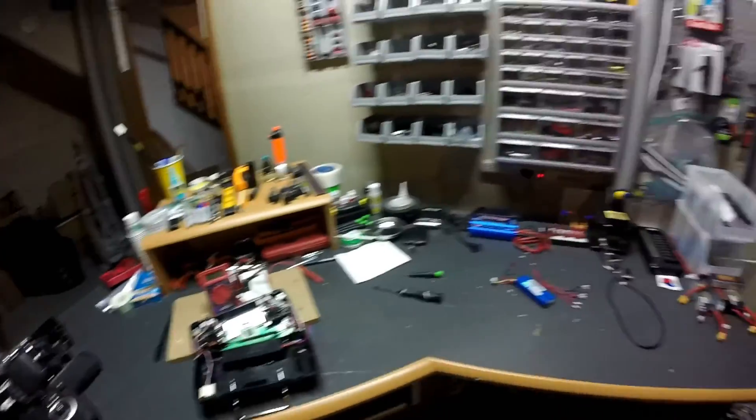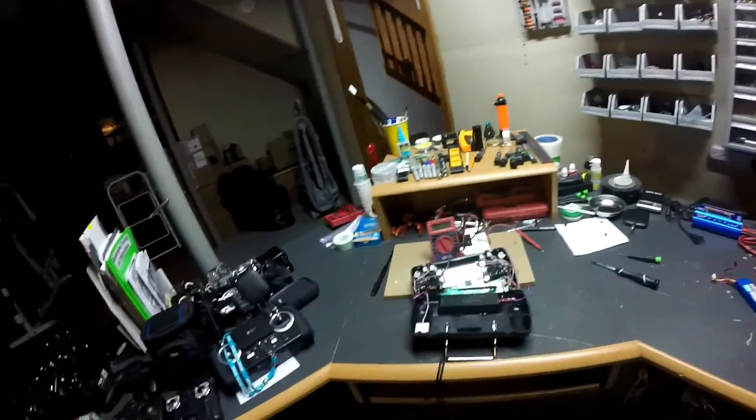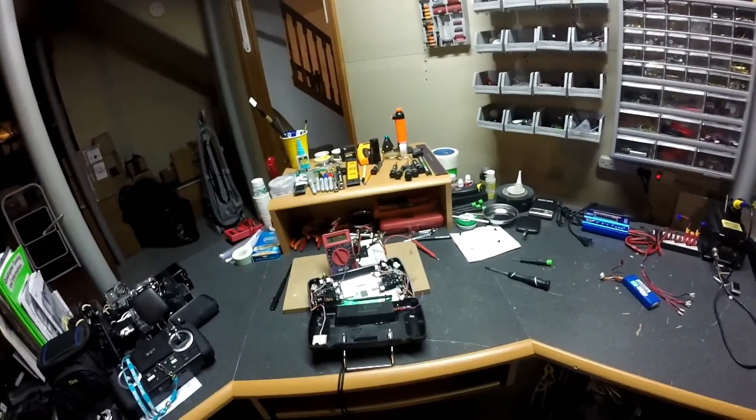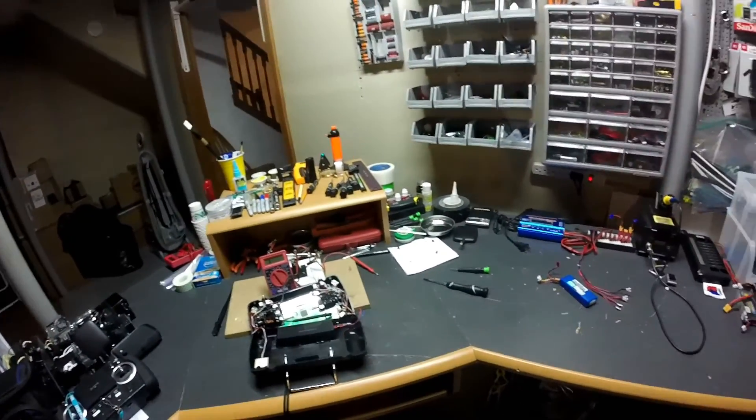Hey guys, Mr. Polymers here at the quad laboratory. You can see my various quads and planes over here. Well, guess what folks — I finally figured out what's going on with this Hubsan H501S. I was on the right track and I just had another email from Ann Lewitt at Hubsan.